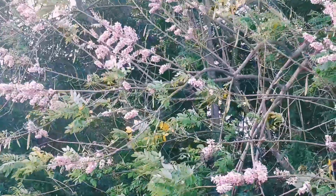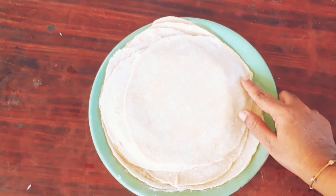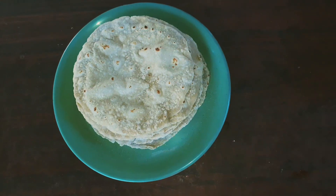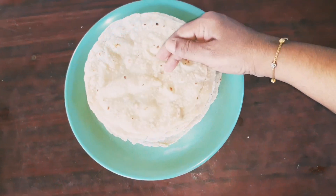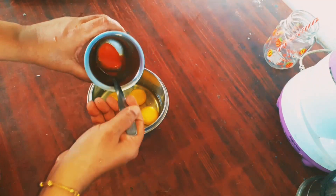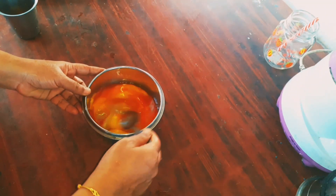I will show you a little bit of the fruit. The fruit is a roll.